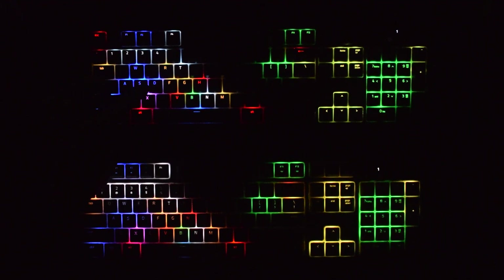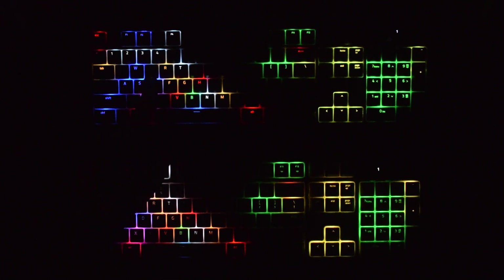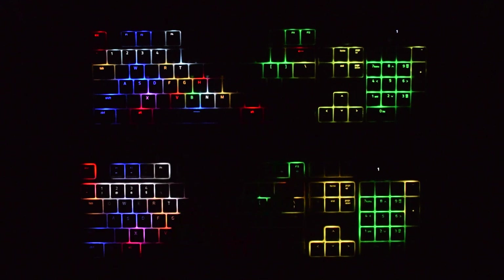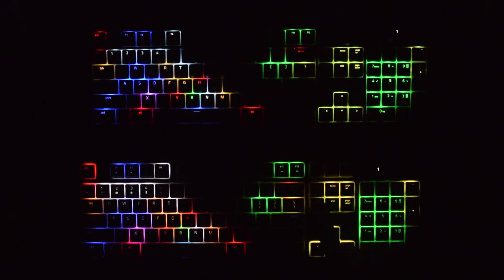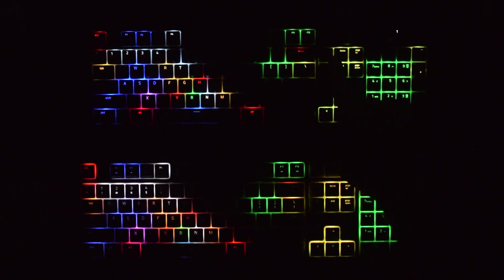This D key up here is the blue that I want, whereas on the Ornata it's just kind of nondescript and undefined. You can see the W is bleeding over to the E key there, but here on the BlackWidow it's not bleeding at all — we've got a nice clear W. All the keys are clearly the colors I want them to be, and they're not affecting other keys like over here where unused keys are getting illuminated a little bit.